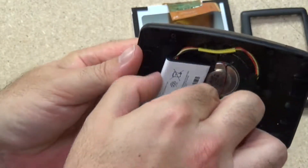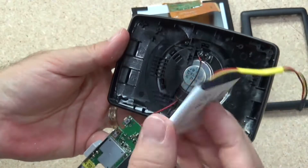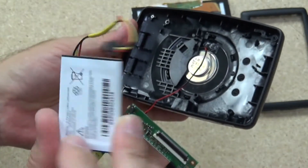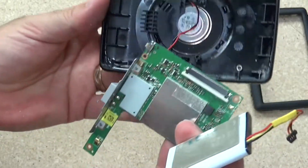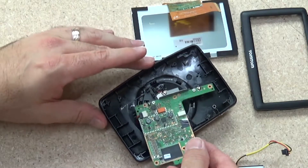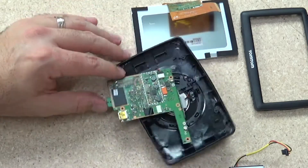So there's your entire GPS, LCD connector, and the battery and speaker connectors on the other side — that's all there is to it. But I can at least get this battery out — this one is completely stuffed — replace it and get the GPS up and running again. So there we go, a quick little look at the inside of a TomTom GPS.